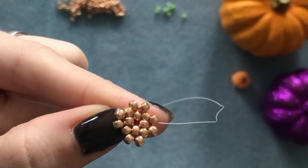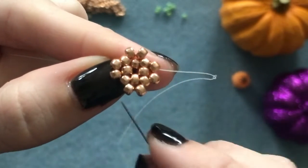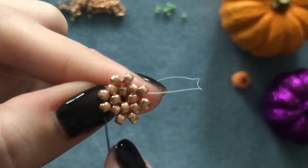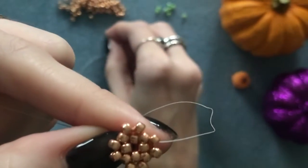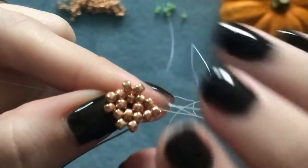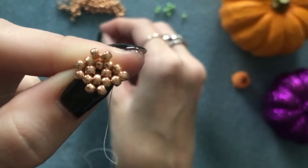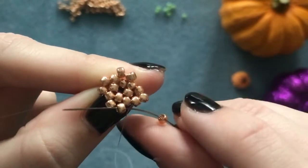Now we're going to put a bead between those groups of two that we added last time, and also fill the spaces between those groups. Pick up your first bead, come out of one and go directly into the next bead. To fill that little gap, pick up a bead and this time skip the one underneath and go into the following bead.